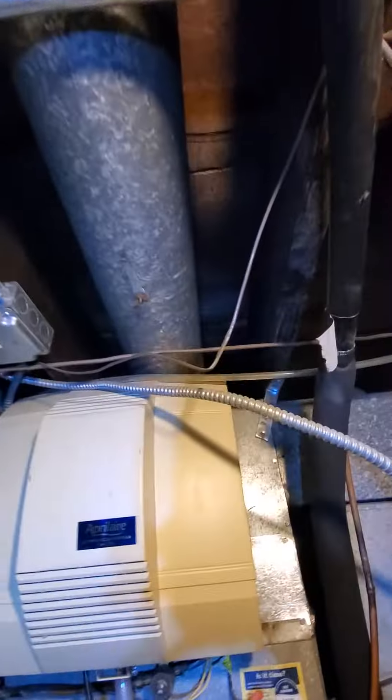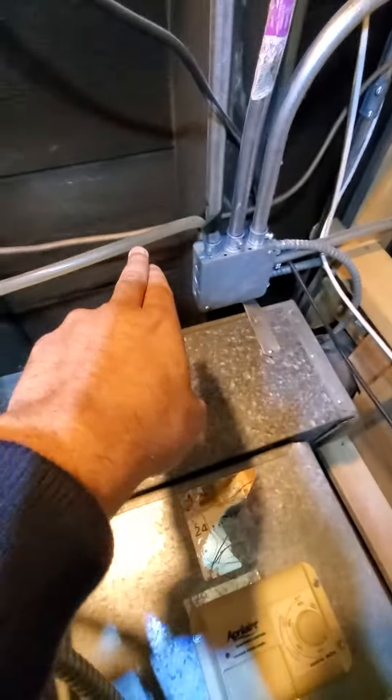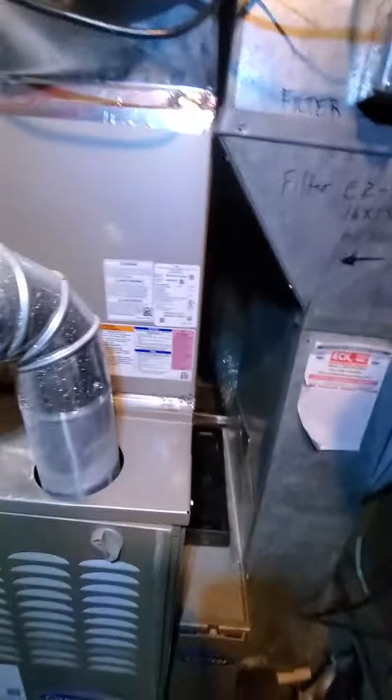A few things to note: I want to replace this condensate drain here, probably sever it here. Ranolfo was here — the technician — so this is with his input. We'll replace the new condensate drain because that's causing some issues here.